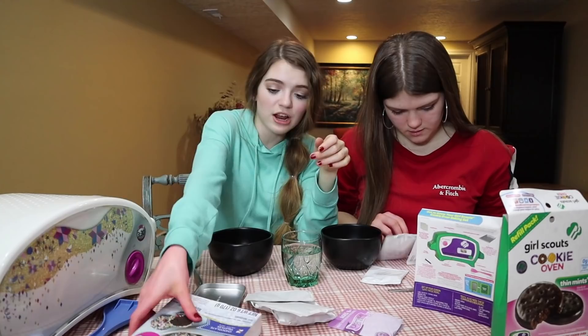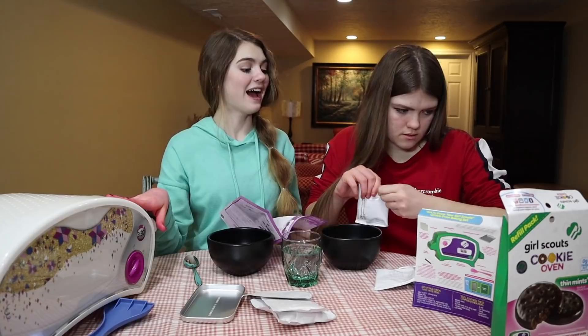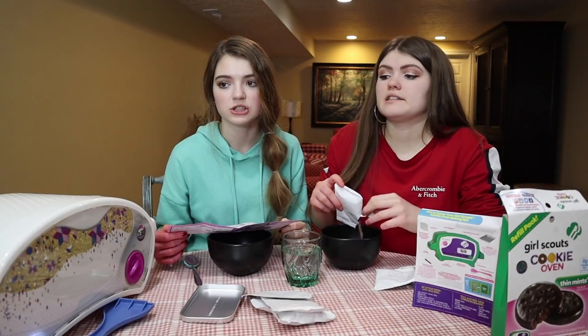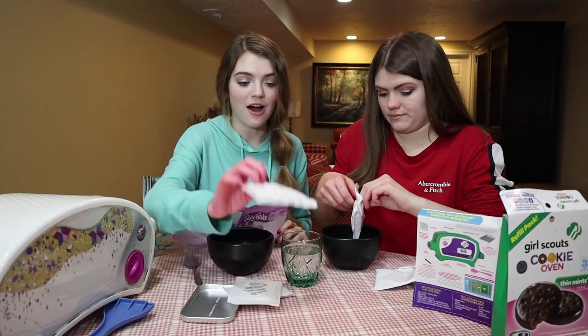Time to get started. I just read this and it says for more fun, repeat steps two through 19 to make six more cookies — you only get six cookies, and this is 20 steps. So far I think mine is winning. Preheat the oven for 20 minutes — I don't got time for that, so we're just going to see what happens.